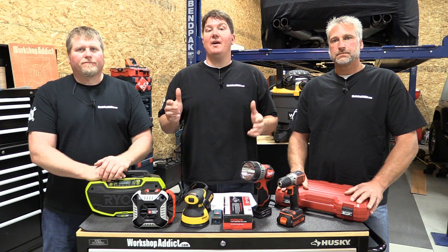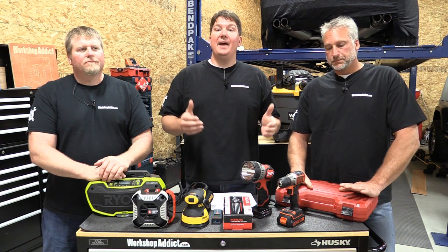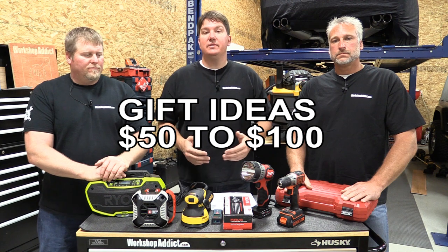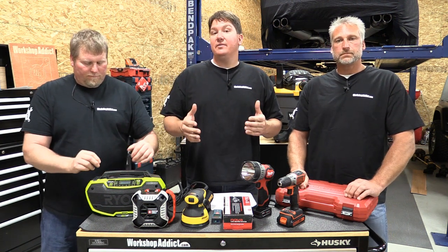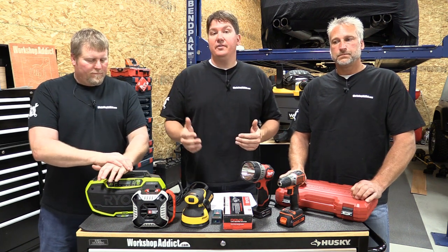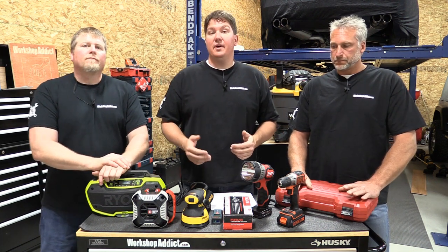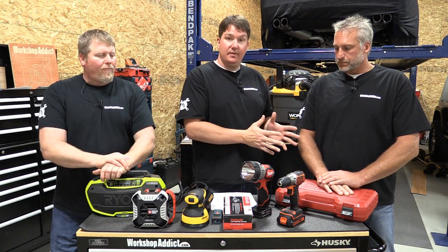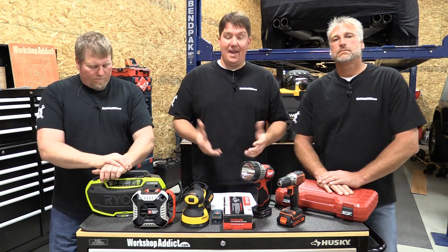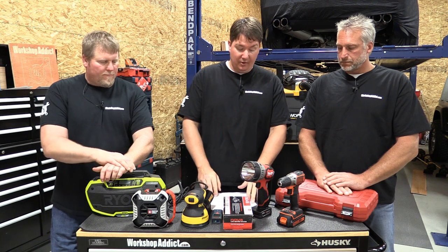Hey, it's the guys at Workshop Addict. We are back to help you out buying a gift for that person who likes tools, DIY, or anybody who's into home improvement. We did a video on zero to fifty dollars for gifts; this is our video on fifty to a hundred. We're doing another one on a hundred to two hundred and another one for two hundred and over. We'll go through our gifts starting from least to most expensive, starting around fifty bucks and ending at a hundred.